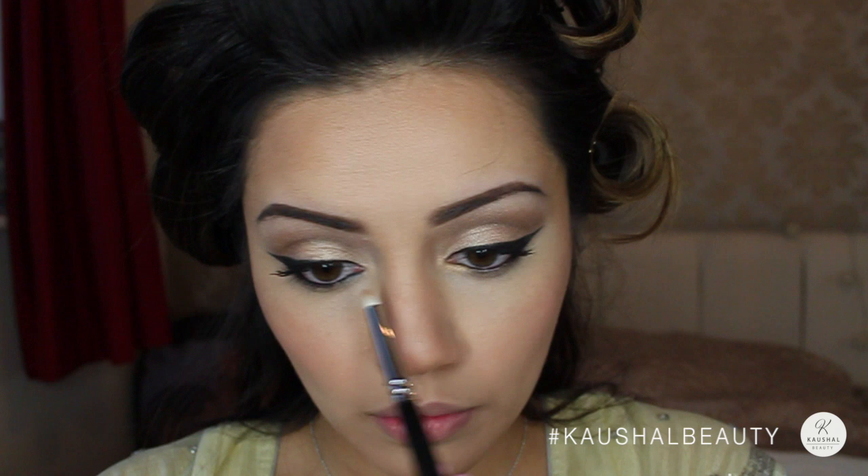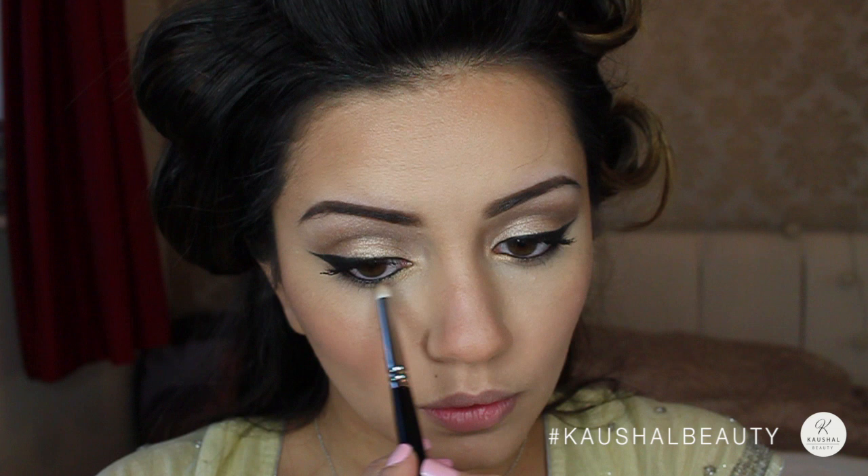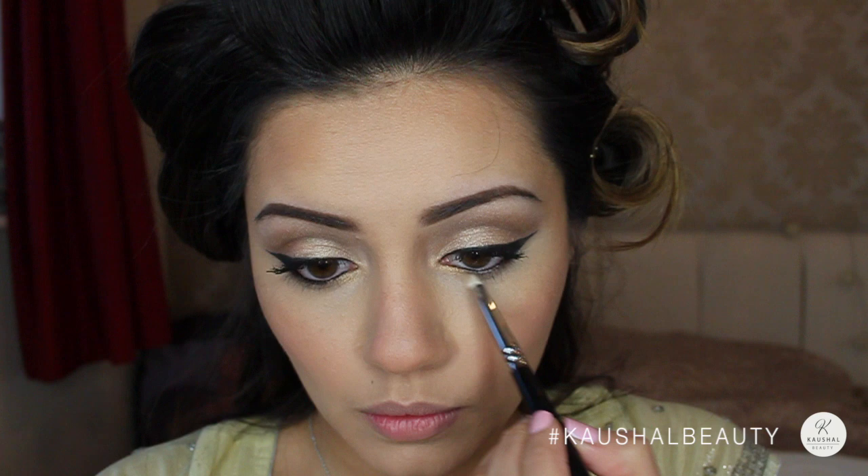I then used Silk Teddy and Honeypot in the inner corners of my eyes to brighten that area, because Vibiga looked like she had quite bright inner tear duct area. I just used the same colours I'd used on my eyelids and placed them there.